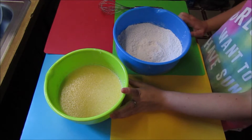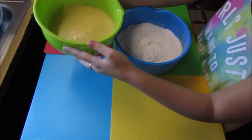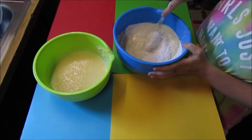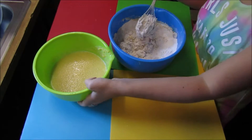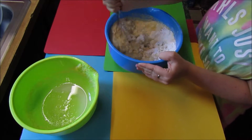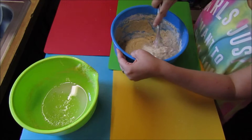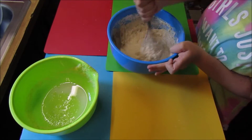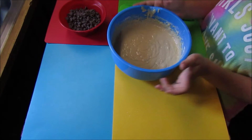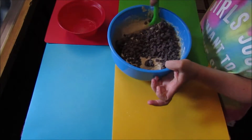Now that your wet ingredients are combined, you want to slowly add your wet into your dry, little by little. Mix this until it is just combined. I would try to stay away from electric mixers because they will beat the batter too much.